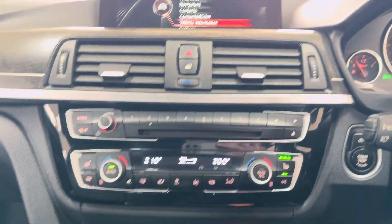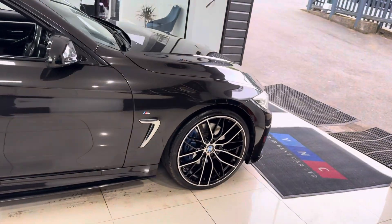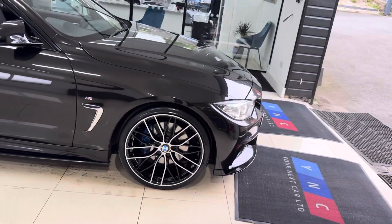If you would like to know more about this 420d M Sport Convertible, please do use the links available in the description box. In the meantime, thank you, do take care. Bye!